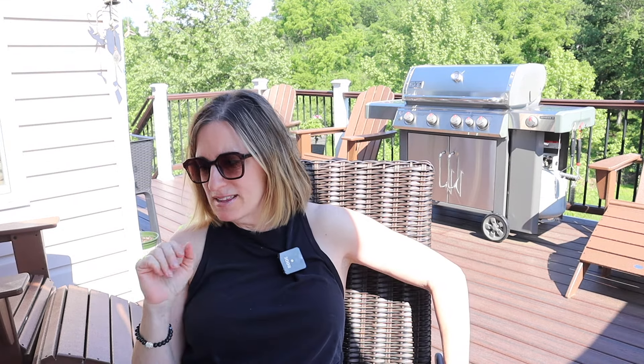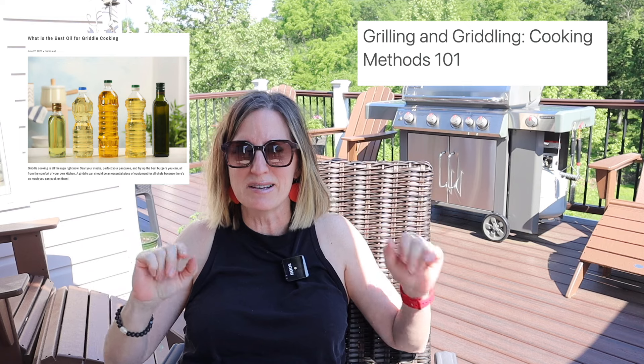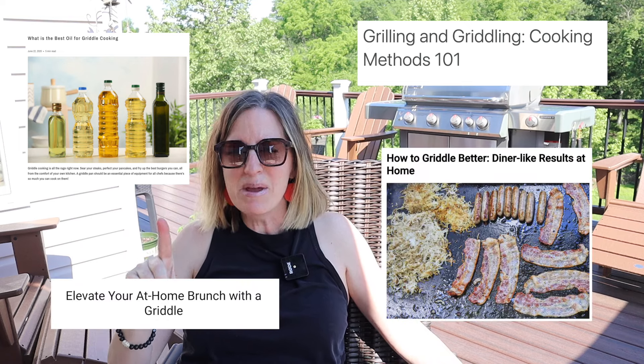I was reading this article recently that said that griddling is having a moment. The article was dated 2020, when I guess we were into trying new things. Well, griddling is still around and it's rising in popularity, and I'm here to show you that you can do that with your Weber grill.